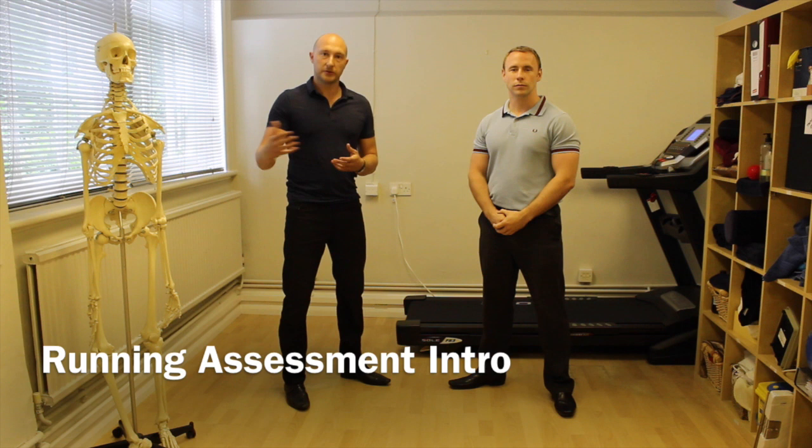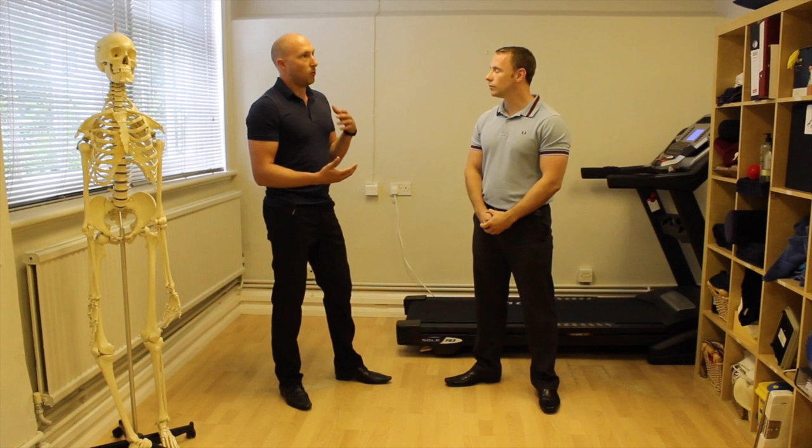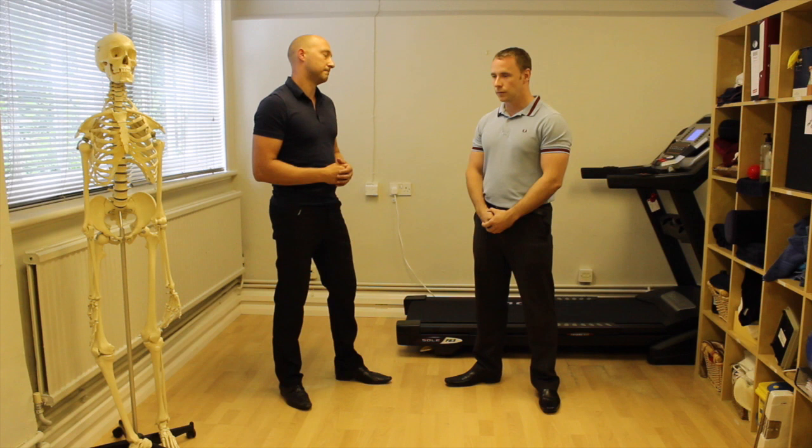In this video we're going to go through running assessment, and we're going to do a series of videos which talks about different aspects of a running assessment using a treadmill. So first of all Glen, if we were looking at someone with their running or with pathology, what would we be looking for from an assessment point of view before we maybe even got them onto the treadmill to start with?